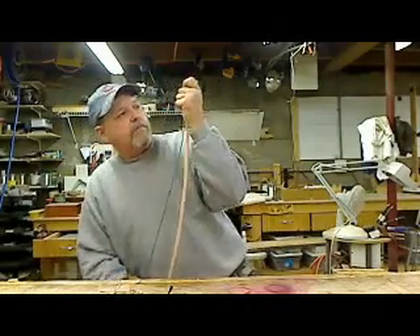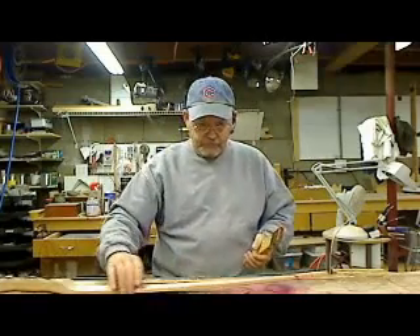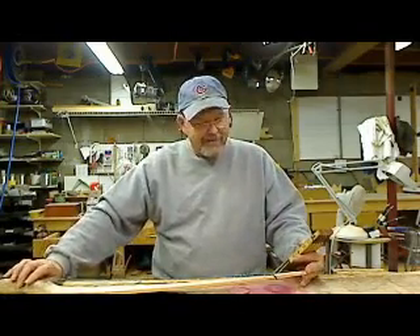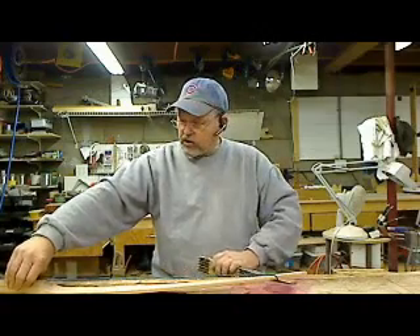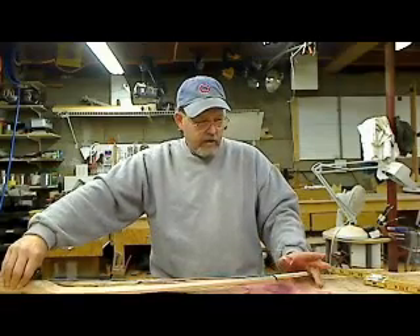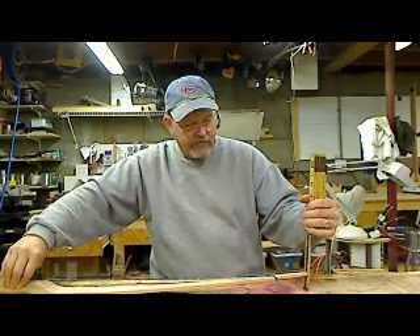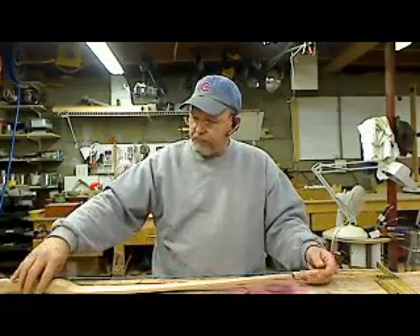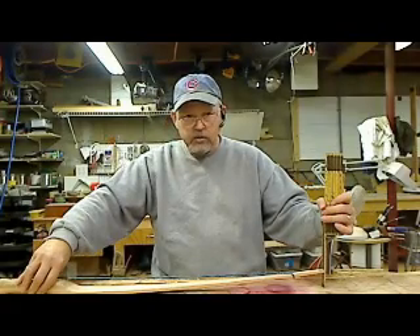Now I want to unstring this bow. There's something that happens that if you're a beginner you may not understand — you might think something's wrong, but it's quite common. You could call it a set or a string fall. A string fall normally is thought of as being from the horizontal, from the flat plane of the handle where the bow would be — where the board would be straight — and how much it comes up off of that plane. This one has an inch and a half of string fall. It had, when I started, just a little bit curved toward the back, so it's probably taken an inch and three quarters of set.